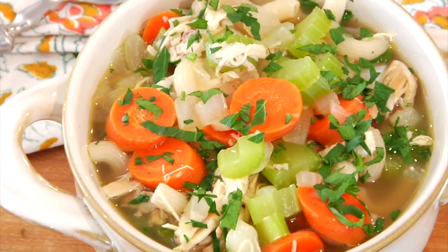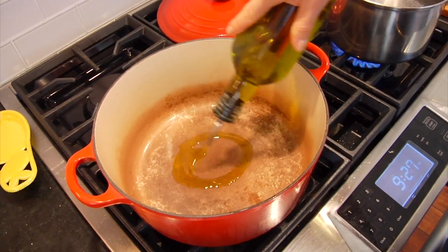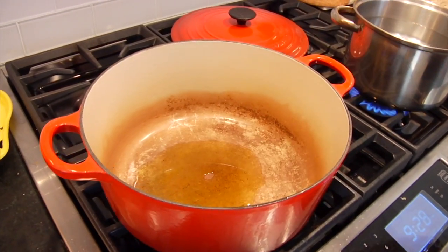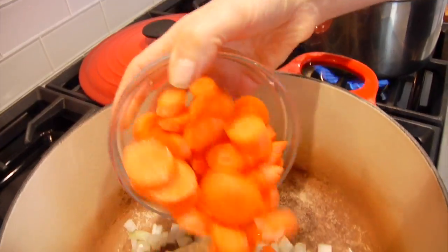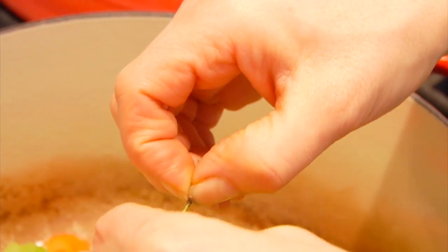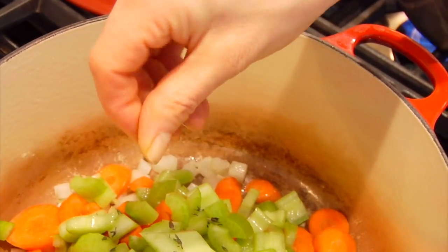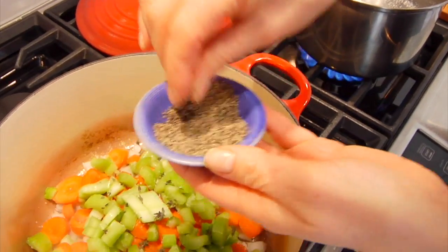Let's get started with my classic chicken noodle soup. I've got a nice big pot heating up over medium-high heat and I'm adding in just a tablespoon of olive oil. Once that oil has heated through, I'm going to add in some chopped onions, garlic, carrots, celery, and a few sprigs of fresh thyme. If you don't have fresh thyme, you can sub in a little dry thyme — that would be perfectly fine. Then I'm going to give it a hit of salt and pepper.